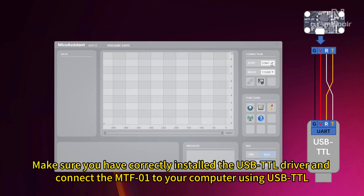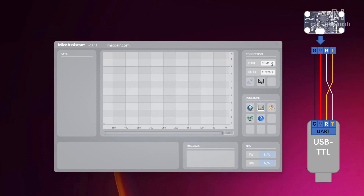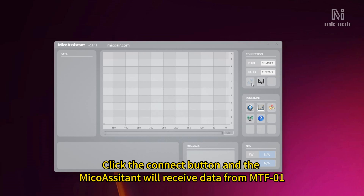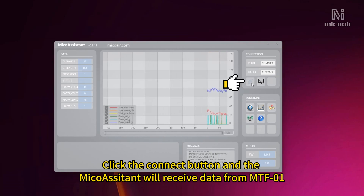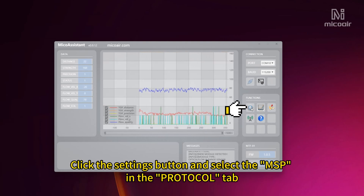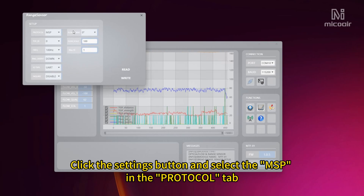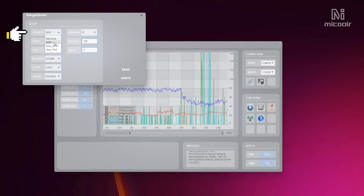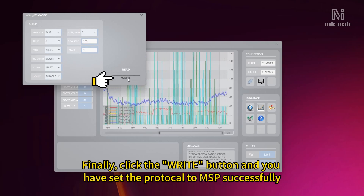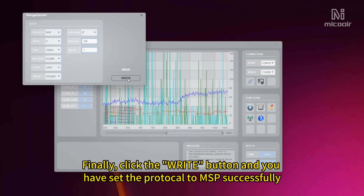Make sure you have correctly installed the USB TTL driver and connect the MTF-01 onto your computer using USB TTL. Open MicroAssistant and select the COM port — the baud rate is default 115200. Click the Connect button and MicroAssistant will receive data from MTF-01. Click the Settings button, select MSP in the Protocol tab, then click the confirm button. You have now set the protocol to MSP successfully.